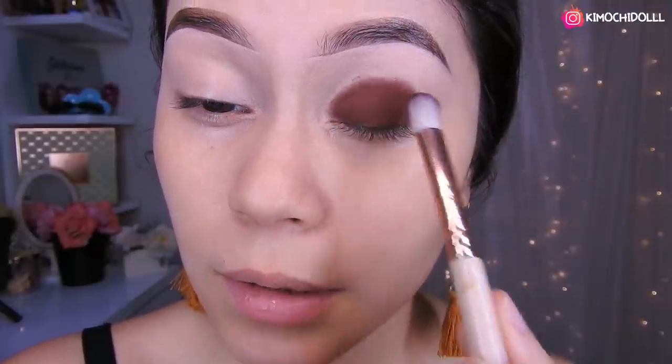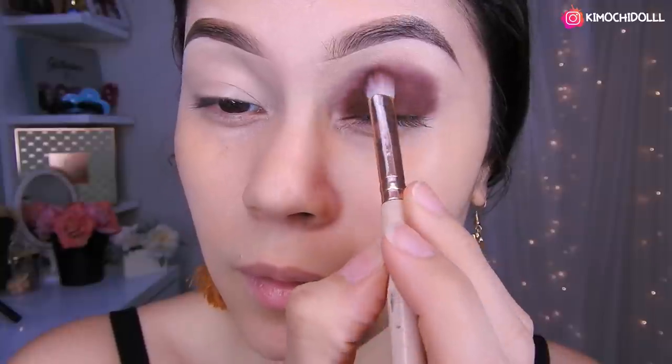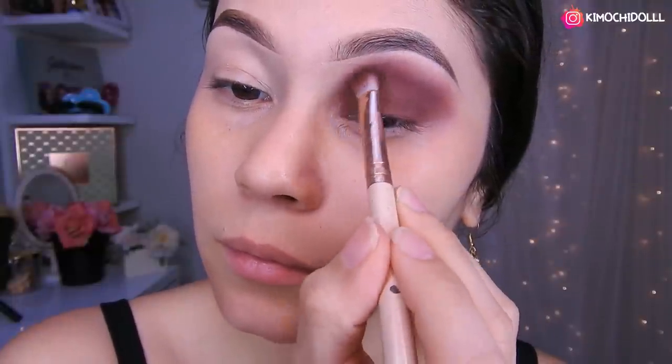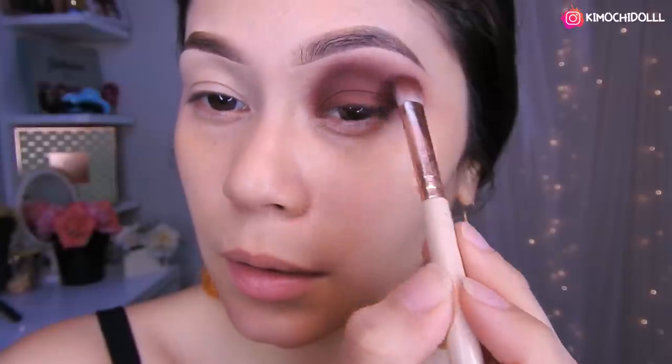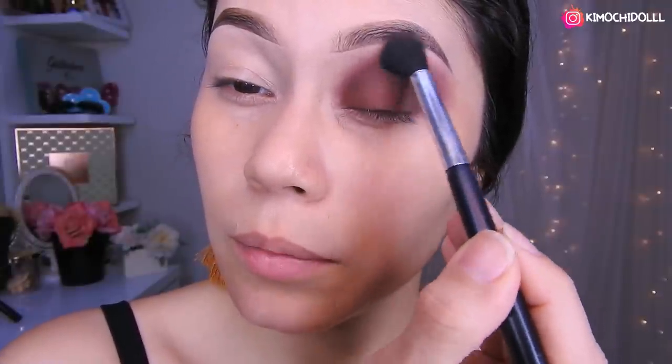Lo único que voy a estar haciendo ahora es difuminarlo hacia arriba, y vamos a difuminar toda esta zona. Aquí nada más le colocamos lo que falta de sombra, arreglando algunos huecos. Con esta brocha de difuminar vamos a difuminar en esta parte de aquí. Ya para terminar.